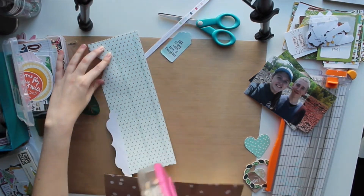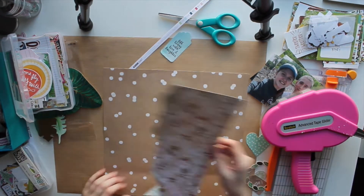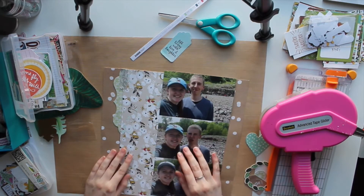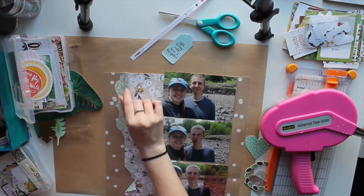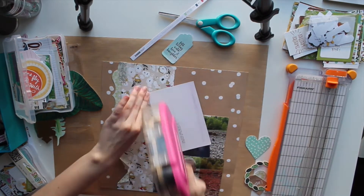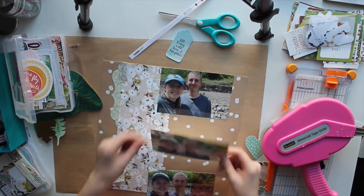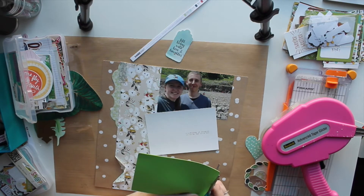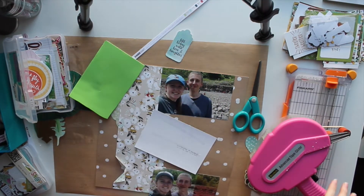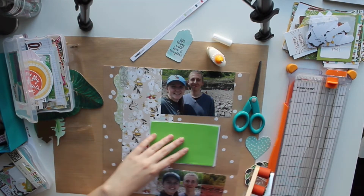As I glue this big piece down, you'll see that the other pattern side is very subtle. I do end up using the rest of this paper that I cut off in an accompanying layout, so definitely be on the lookout for that video coming up soon. I added some washi tape to the top left of that floral paper, and I really liked how it brought in a little bit of a different pattern — because I have the polka dots and the floral, and you need some differentiation sometimes.